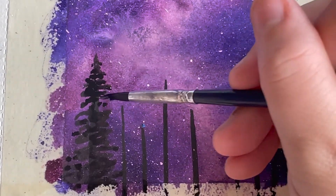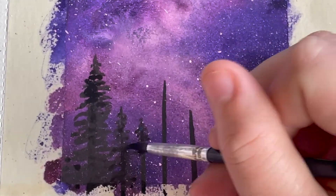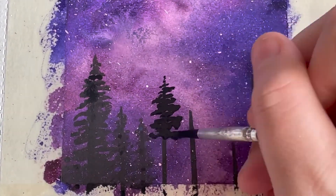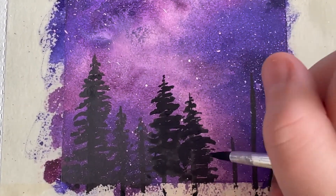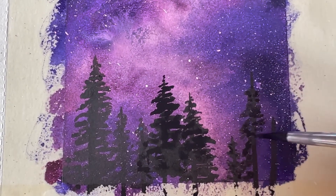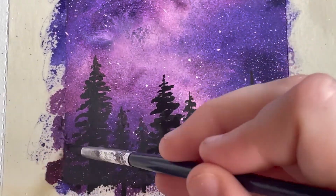The next step is adding our trees. You can see I started with creating some vertical lines — you don't want to use a lot of pressure on your brush when doing this because you want to keep these lines nice and thin. All I'm doing is dabbing left to right, keeping it really close together towards the top of the line and then farther towards the bottom to show that it's getting bushier towards the bottom of the tree.